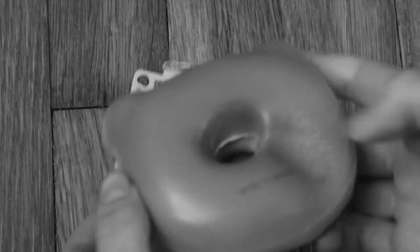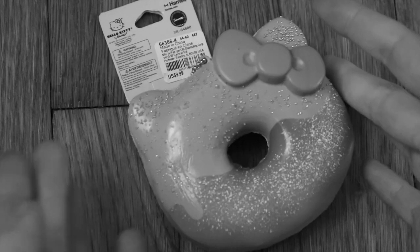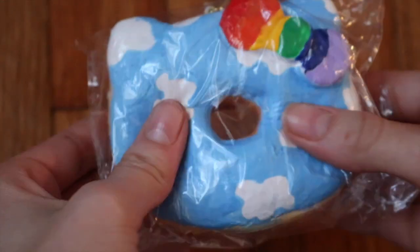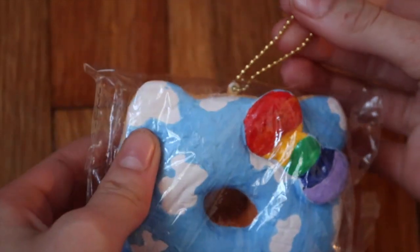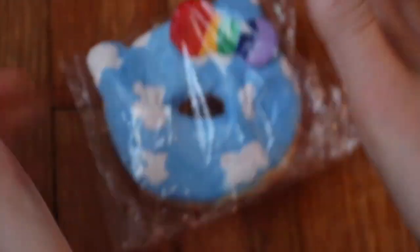Look at this dude — oh, wait till you see the... No, no, no, no, no!